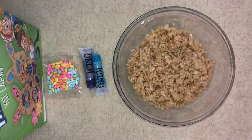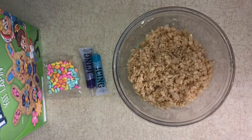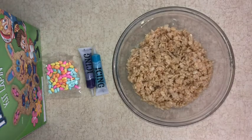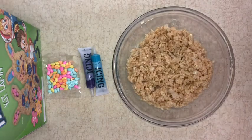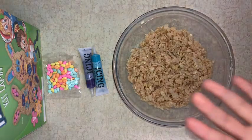Now that we have transferred this to our large bowl, it's time for the next step. Adults, you're going to be coating your children's hands with cooking spray. That way, you can put it into your mix. So we're just going to take some cooking spray and pour it on our hands.